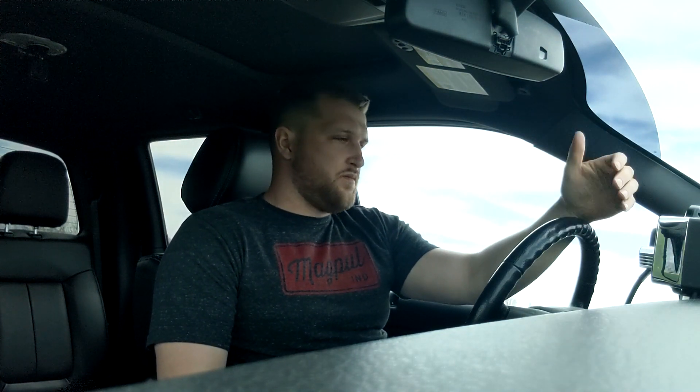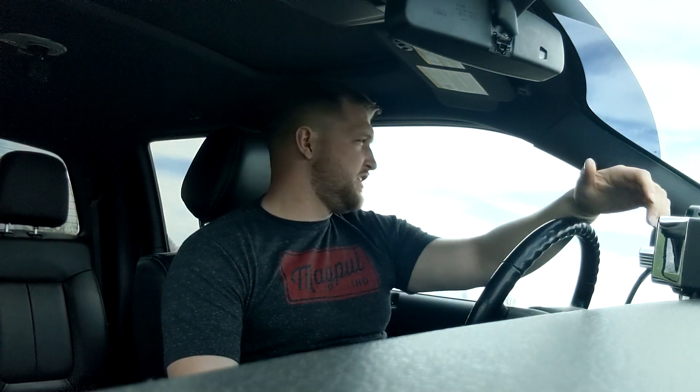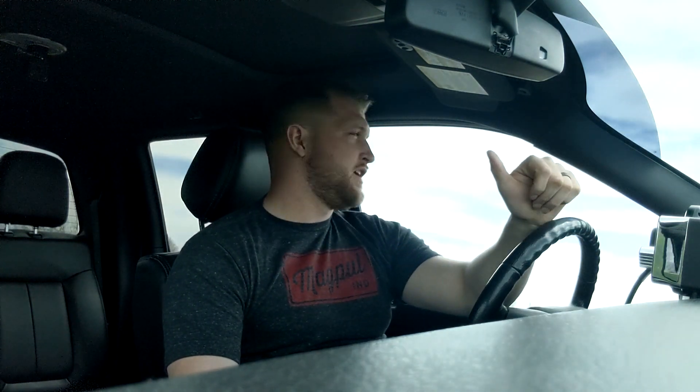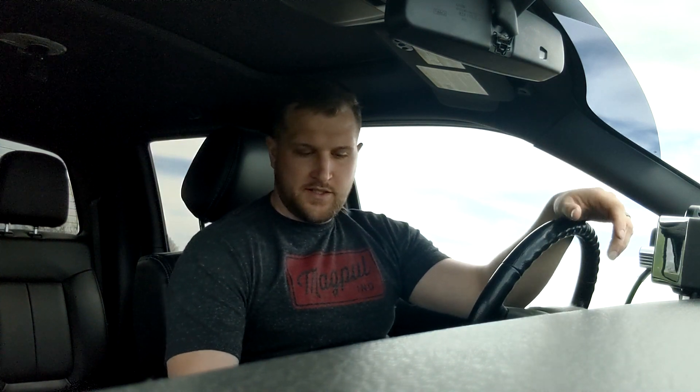We're about to do the before 0-to-60 test — this is before I did any modifications. This isn't going to be exactly apples-to-apples because I'm going to include a spark plug change and an oil change with the upgrades, switching from 5W30 to 0W40. The gaskets shouldn't really affect performance, but I do have a manifold leak, which might affect the 0-to-60 a little bit.